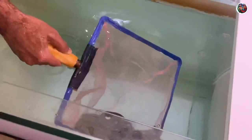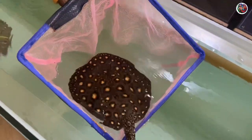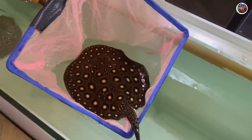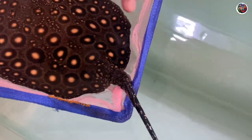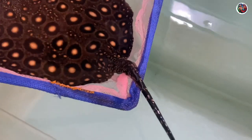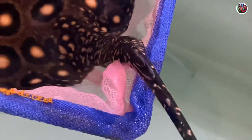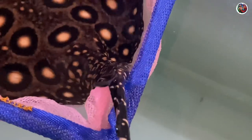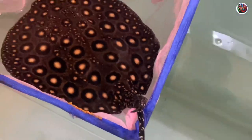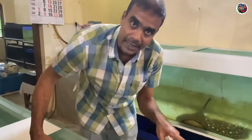The stingray has come in — slowly lift it up. As you can see, the sting has got two spikes. They grow a new sting in about three months and shed the old one. Keep your hand positioned here. So basically a stingray will sting you sideways — not from in front like this.